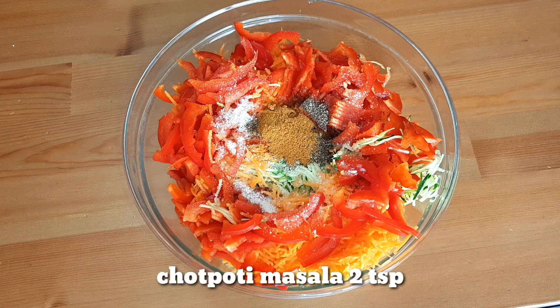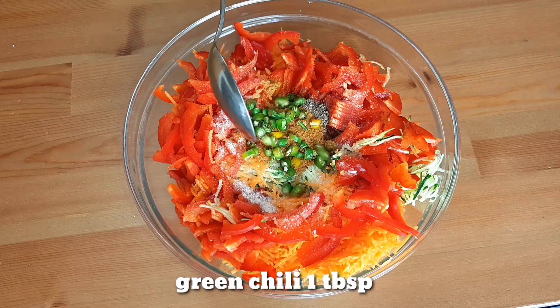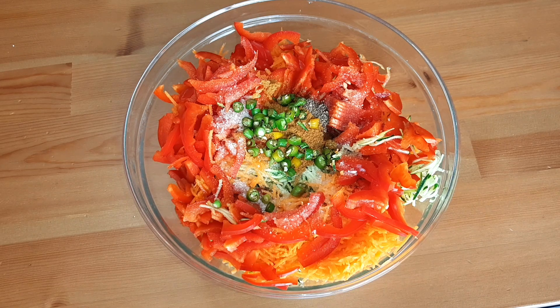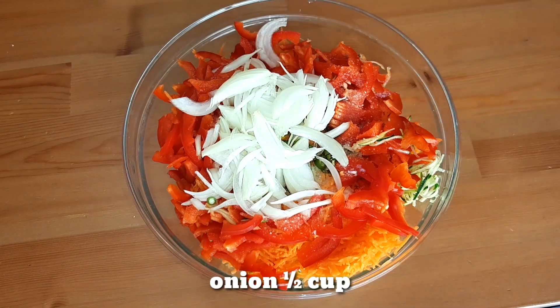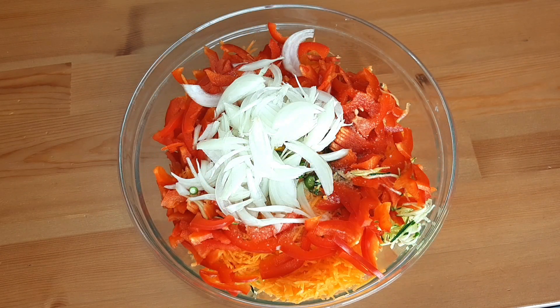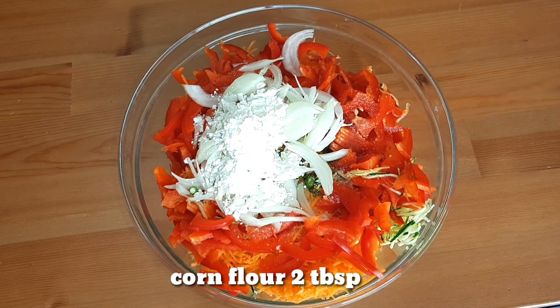We can do the cabbage in the grill, 2 tablespoons from the ground. They can eat corn flour — two tablespoons of corn flour.